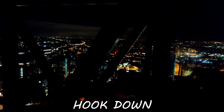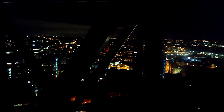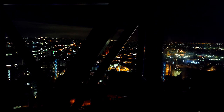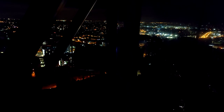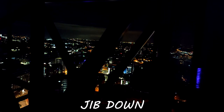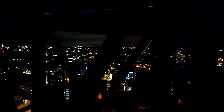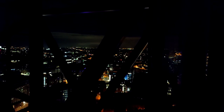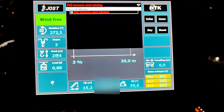Hook down. Let's take it back up now. We're going to take the jib down. Jib up.